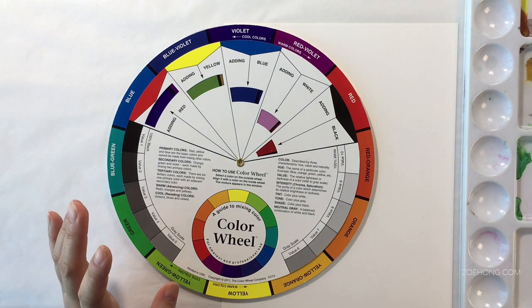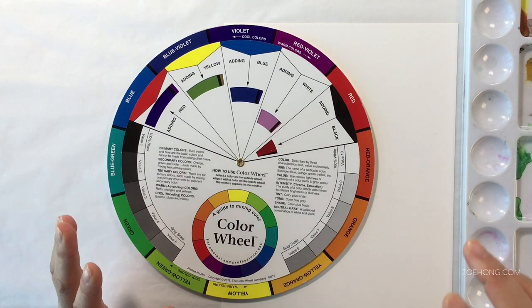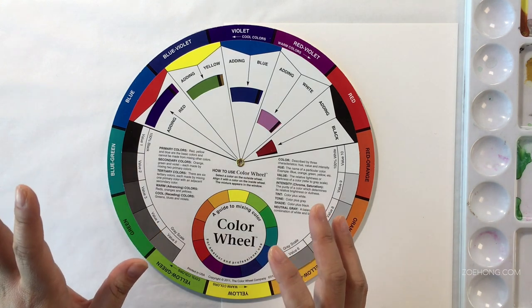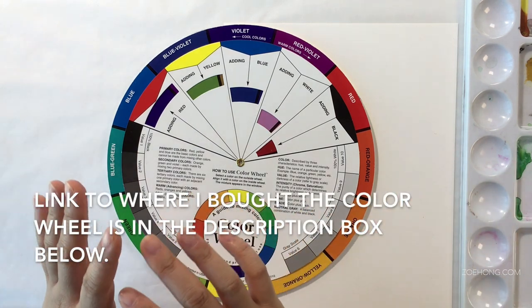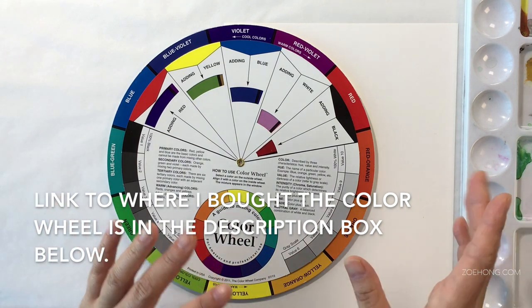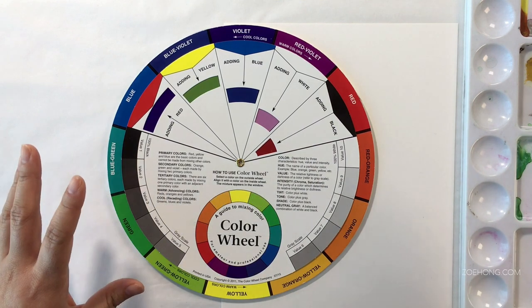Hey, hey, party people. Today we're going to talk about split complementary color schemes and how to use them in fashion design and illustration. So let's go over some vocabulary and then we're going to get into application later in this video. First of all, what is split complement?